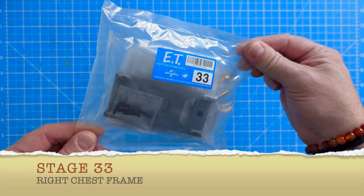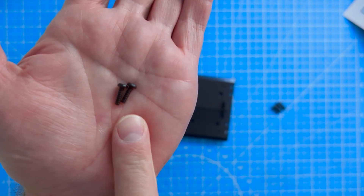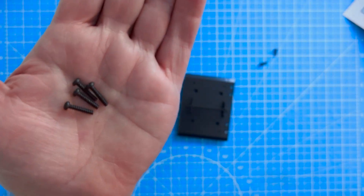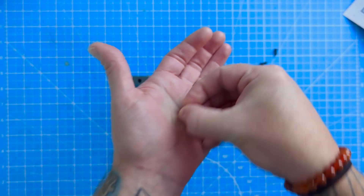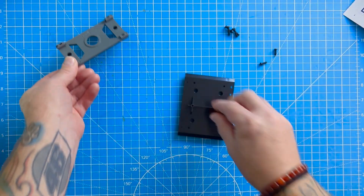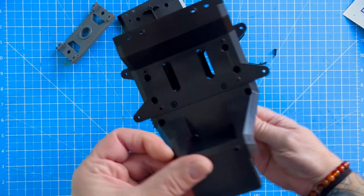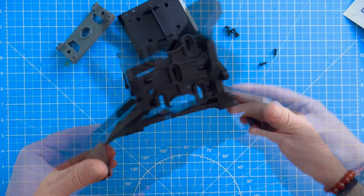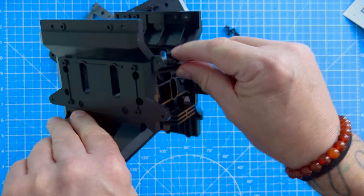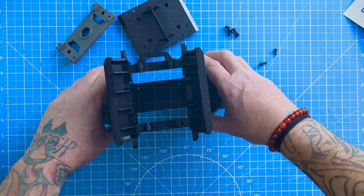These are the parts for stage 33. In this pack we've got two PTPB screws - what a mouthful - and we've got four of the PTPD screws which are the longer ones. We've also got this gray piece that's got a nice bit that says 'up' on it, and we have this black piece. Before we do anything, you're going to need the piece we've already created. Just a little heads up: where you've got these two hooks or handles, that's the back.